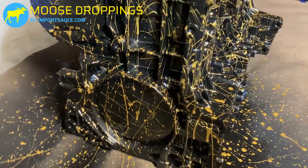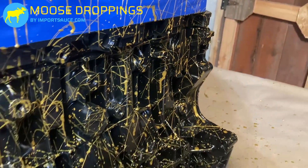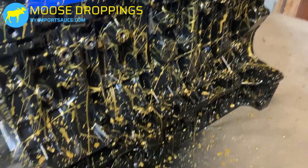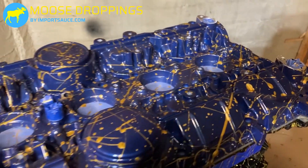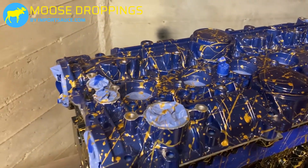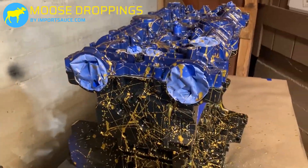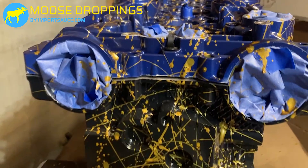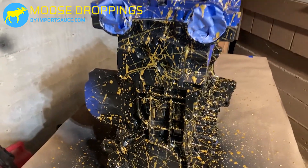Paint splatter is done — let's take a close look. There's so much stuff that bolts on here that most of this is not visible anyway, but where it is visible it kind of has that cool 'murder scene' look. It's not for everybody, but it's something.